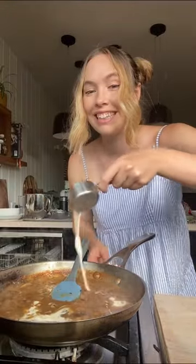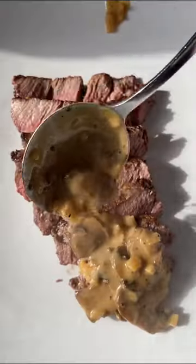Let it simmer and thicken for 10 minutes. Once she is nice and thick, add in some cream. Let it thicken and then just drown your steak in it, because it is that good.